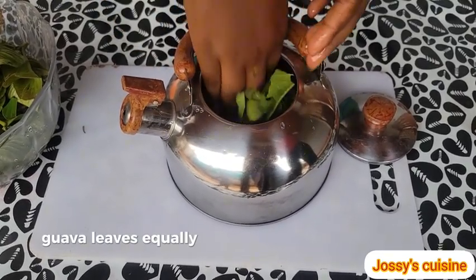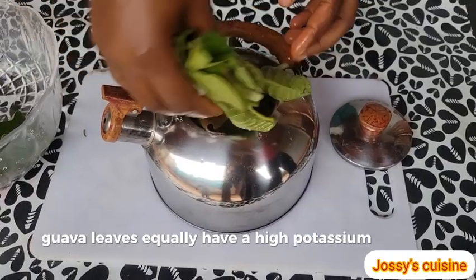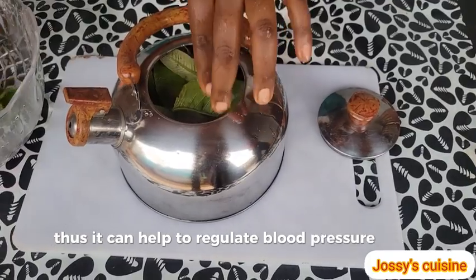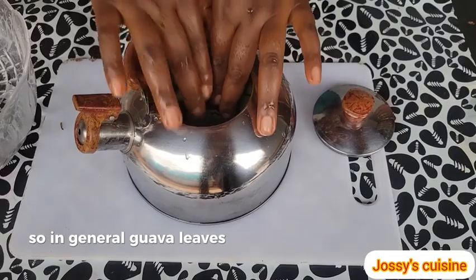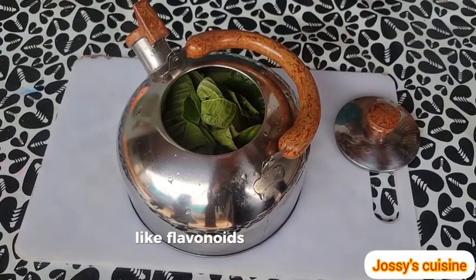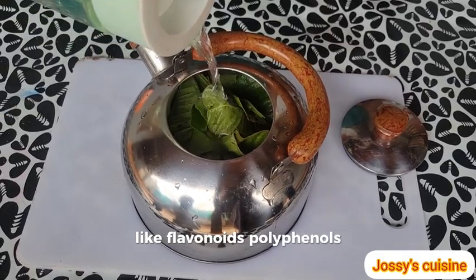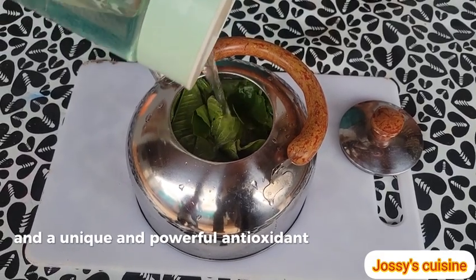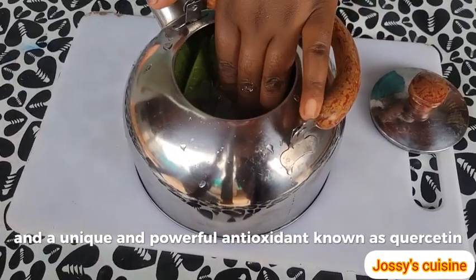Guava leaves equally have a high potassium content, thus it can help to regulate blood pressure levels. In general, guava leaves are loaded with antioxidants like flavonoids, polyphenols, vitamin C, and a unique and powerful antioxidant known as quercetin.